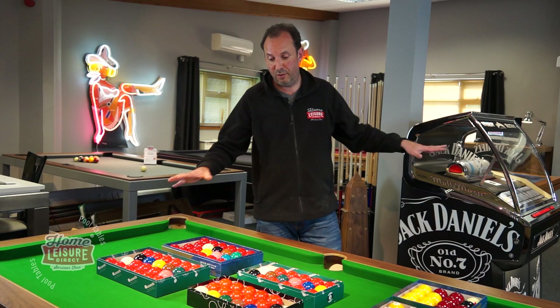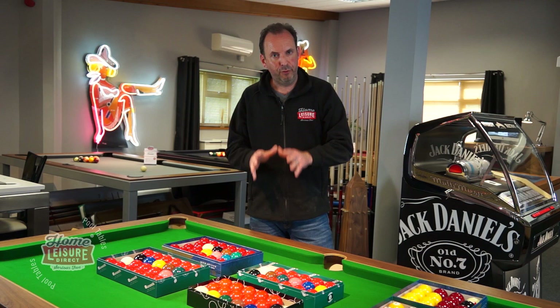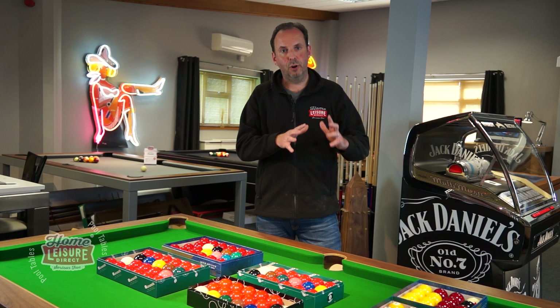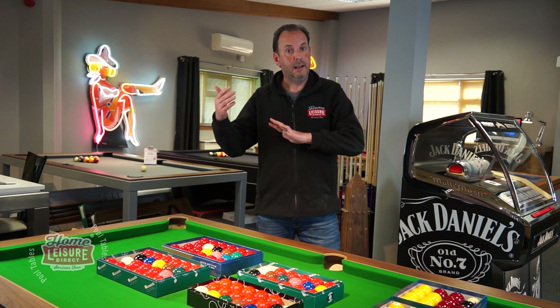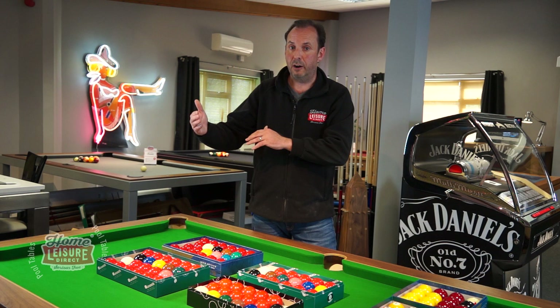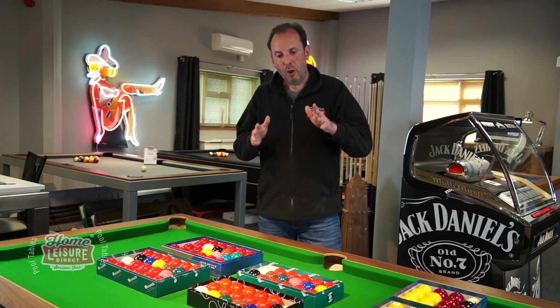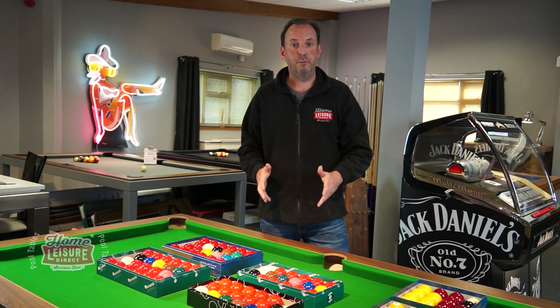Hopefully that's cleared up the differences between all the different sets. If you're buying a pool table from us, the listing for your table will show the different ball options with photographs and a drop-down menu showing prices and availability. Different manufacturers offer different options — some always come with Aramith, some give you standard Chinese-style balls and let you upgrade to Aramith, spots and stripes, or Aramith spots and stripes. All of these balls are also available to buy separately on our website.